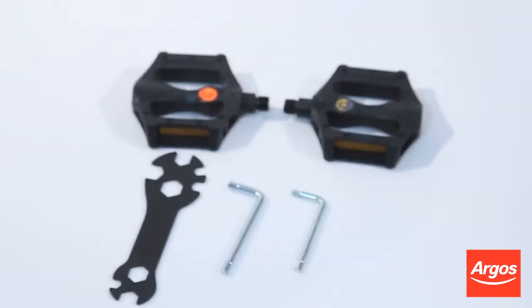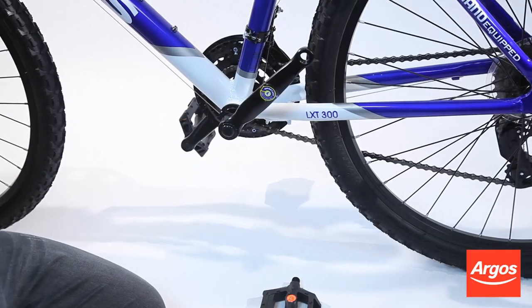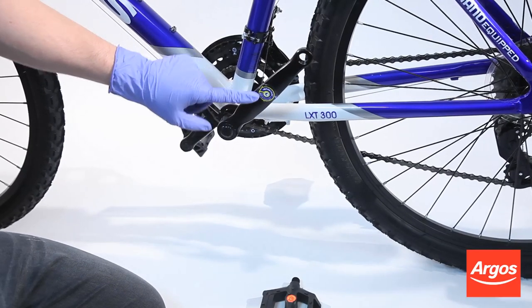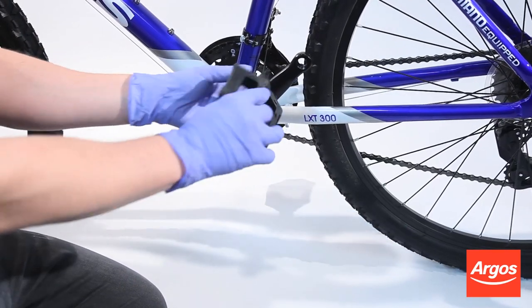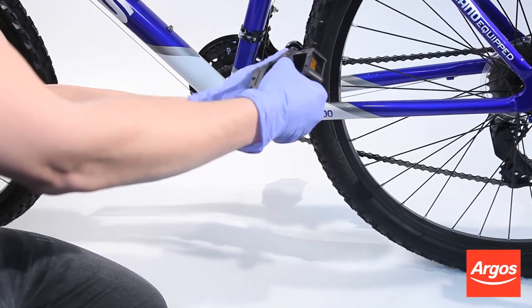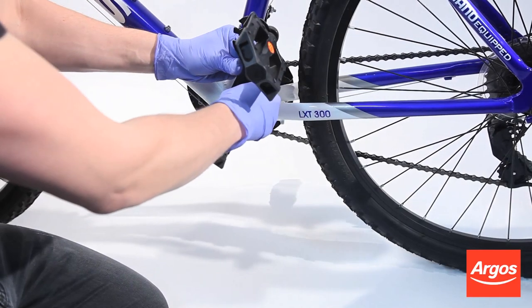Take one of the pedals — in this case the left pedal, which is marked by an L — and prepare to attach it to the left pedal crank arm, which is again marked by an L sticker. Ensure that you match up the letters on the stickers, not the colors. Now screw in the pedal. The left pedal on all bikes is always screwed in an anti-clockwise direction.